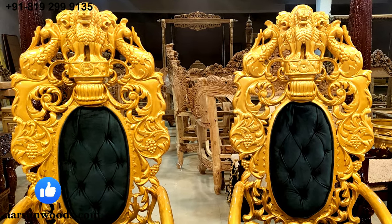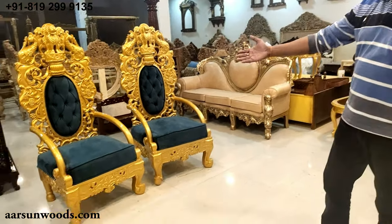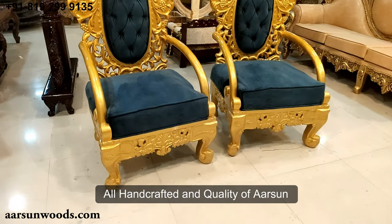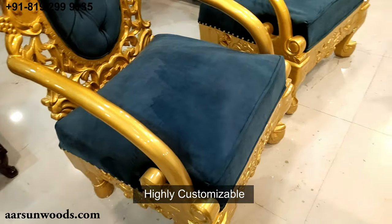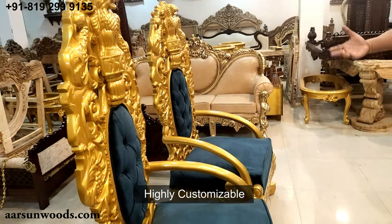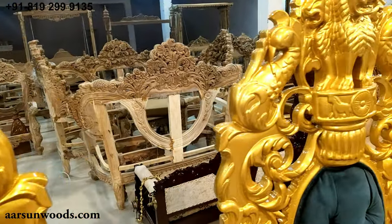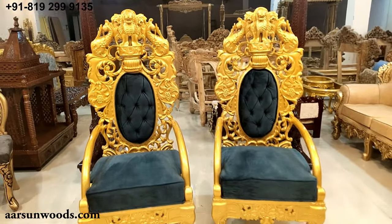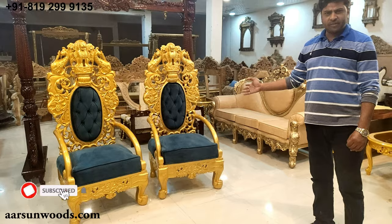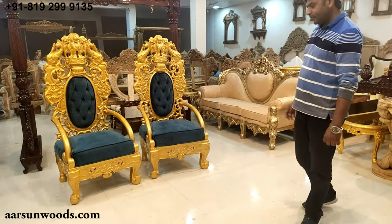These are made on special request. If you want something like this, you can contact us and we will make it for you. Handcrafted, quality craftsmanship, metallic gold paint for a change, and the fabric is customizable. If you like some other color — red or any other color — we can use that. Any design change, any size change, just let us know. We would appreciate if you can drop a few comments for this one specially, because this is very different and very special for us. We have made this for a very special client of ours. Thank you.